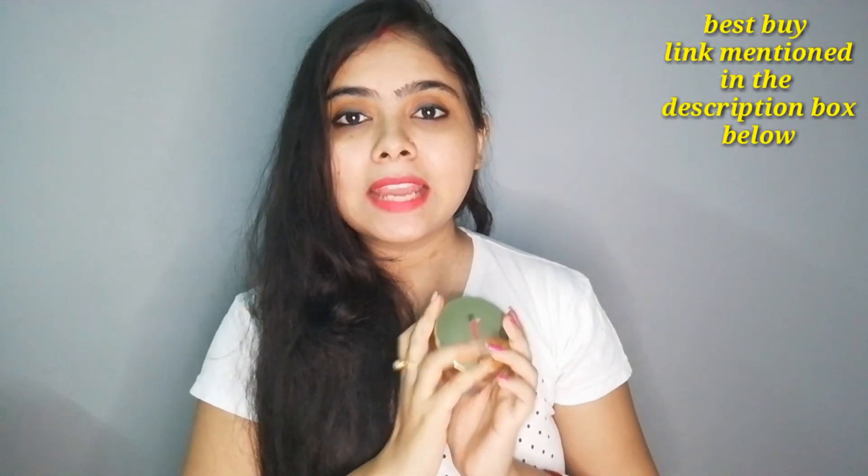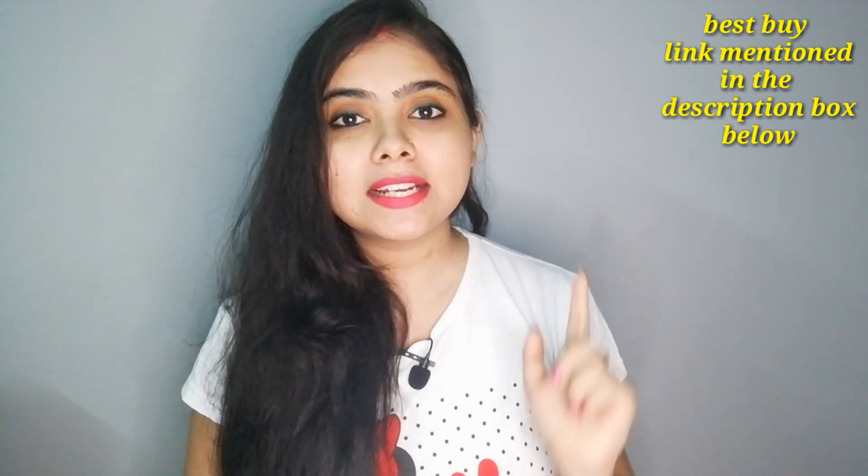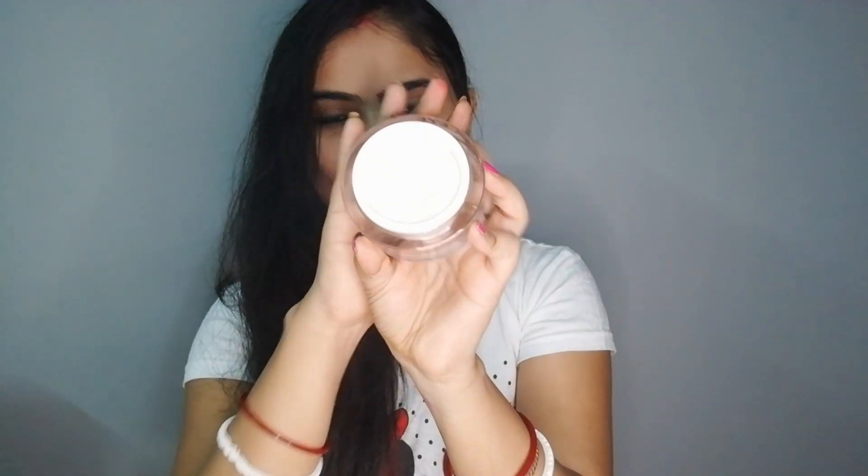The price is around 899 to 999 rupees. The best buy link is already mentioned in the description box, so go check it out. If you purchase through that link, you will get a discounted price. When it comes to the cream itself, it is very lightweight and not heavy at all — even though everyone thinks eye cream will be heavy, this one is not.